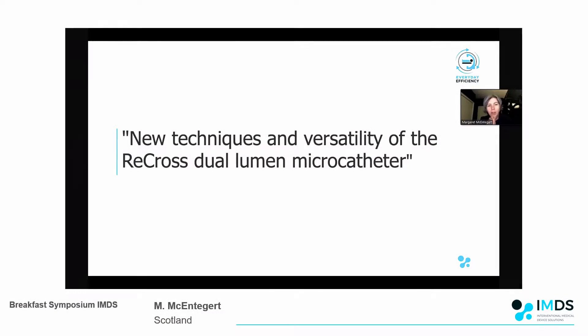I'll tell you a little bit about the Recross microcatheter itself, then a bit about its versatility, and then I'll finish with a case just to illustrate some of its usefulness.